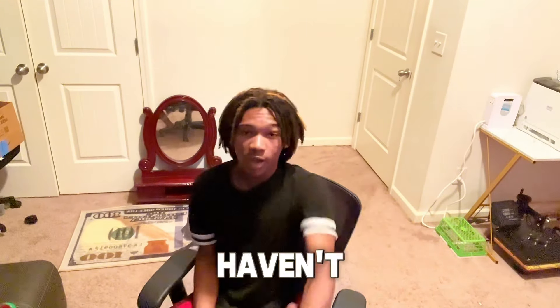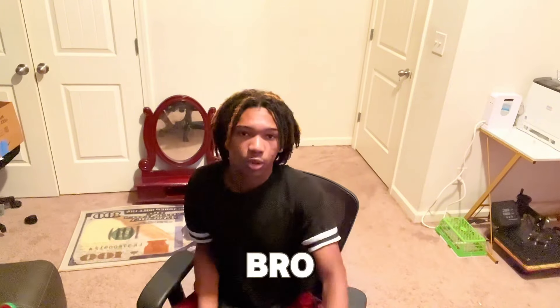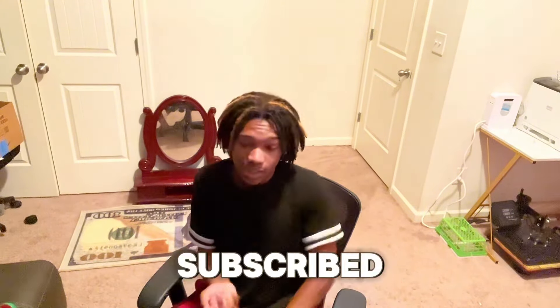If y'all enjoyed this video, like the video, subscribe to the channel. If you haven't already subscribed, we're on the road to a thousand subscribers — help your boy out. Turn on post notifications, leave a comment, and I'll catch y'all in the next one.